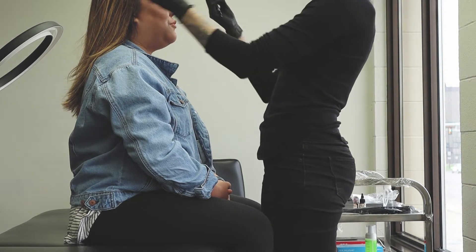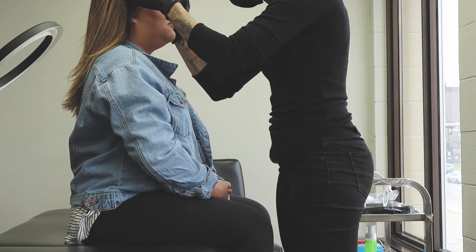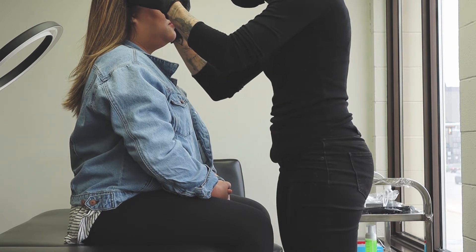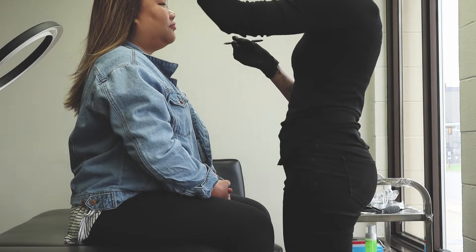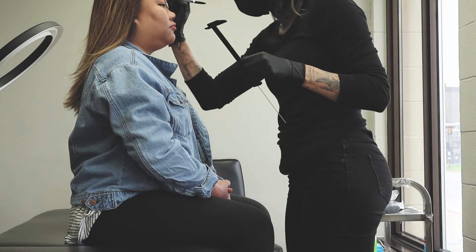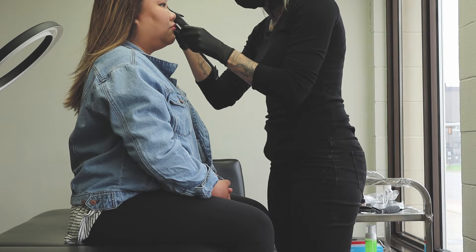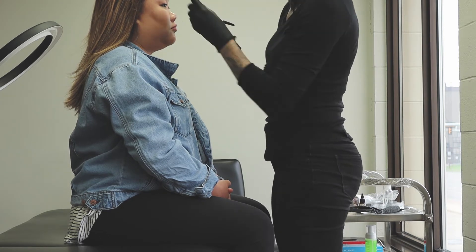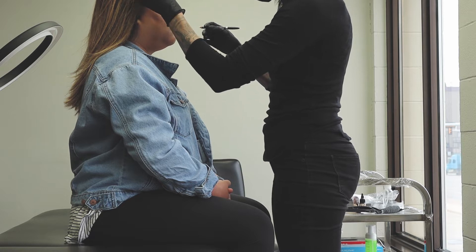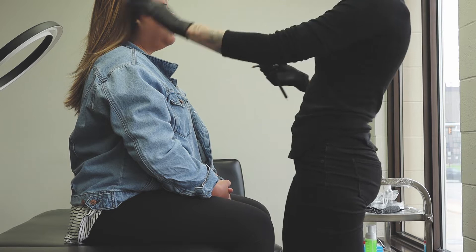Throughout this video you will notice that there is a lot of measurement involved. Getting the proper proportions of your brows with regards to your face and the rest of your facial features is definitely important. As you can see here, Jen utilizes several measurement tools to get the measurement right and marks it all across my face.